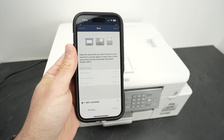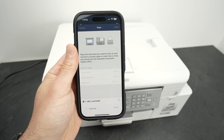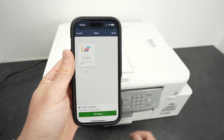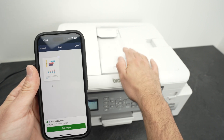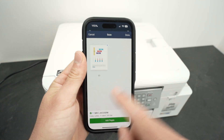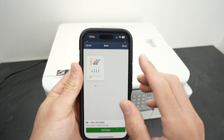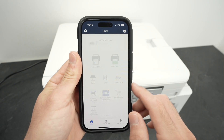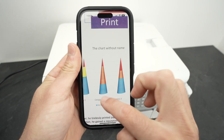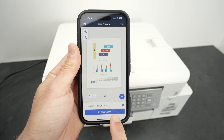Usually in around 12 seconds you should get the result on your screen. Here we go — we got our page. If you scan multiple pages using the top document feeder, which I'll show you in just a few seconds, you'll have them all on your screen right now. This is not saved yet. Press Done, and from here you'll be able to zoom in to make sure you're happy with the result.